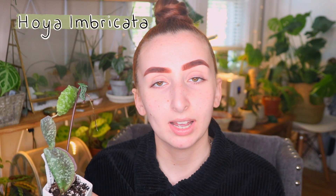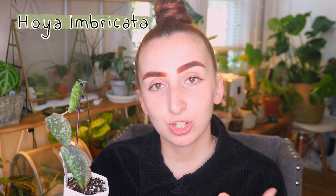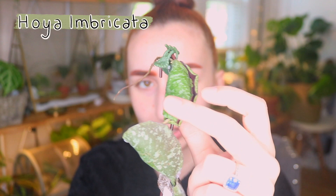This is the Hoya Imbricata. This one has not been growing on a piece of wood or anything like that so it has kind of folded back onto itself, but these are very unique. They actually suction cup themselves onto a surface like a piece of driftwood and they look kind of like sand dollars. This is actually just a big circle — the inside there is purple and you can see the stem in there and all of its little aerial roots.